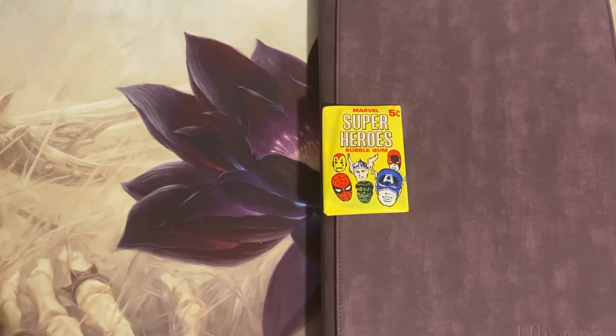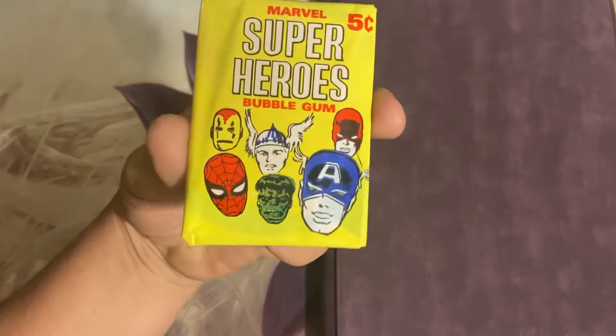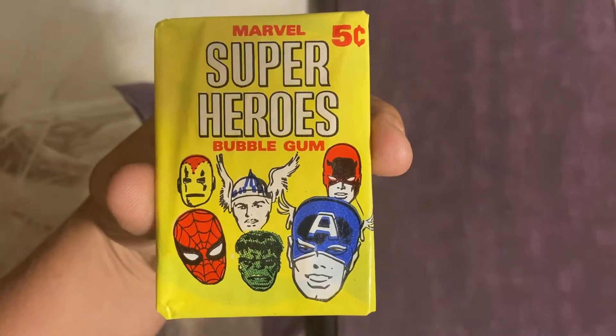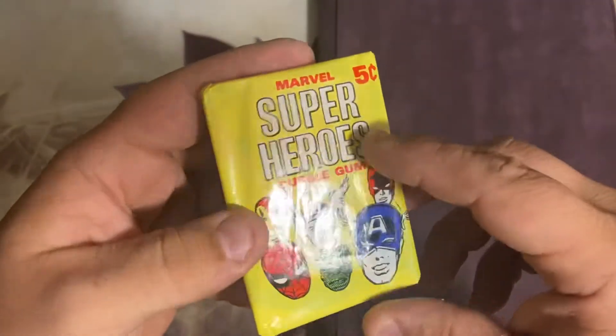They had a 66-card set. What would happen is full boxes would have 24 packs. The 24 packs - each pack would be five cents a piece. Back in 1966, you had these little wax packs coming in at five cents a piece.